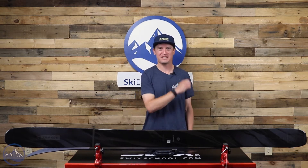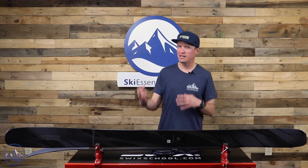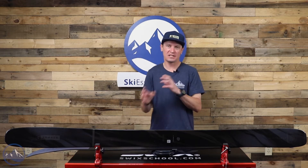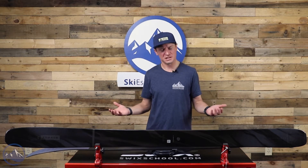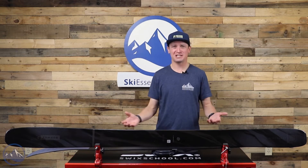Hey skiers, I'm Jeff from SkiEssentials.com. Welcome to our 2023 ski test. Right here we've got the Armada Declivity 108 TI. This is the widest ski in the Declivity line before you get to the X, but the X doesn't share exactly the same construction properties as the 82, 92, 102, and 108. So I like to think of this as the widest ski in a sub-collection of a bigger collection.